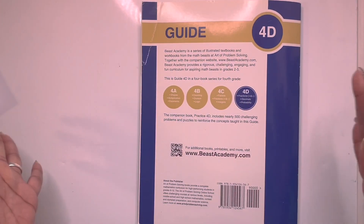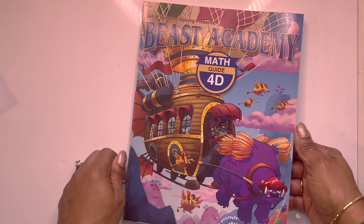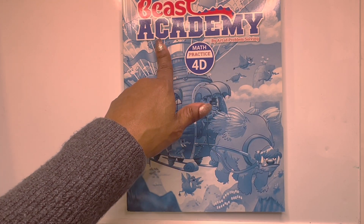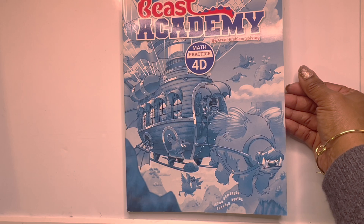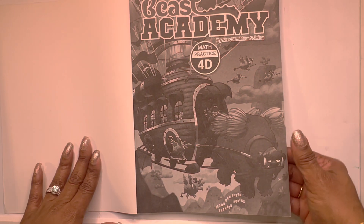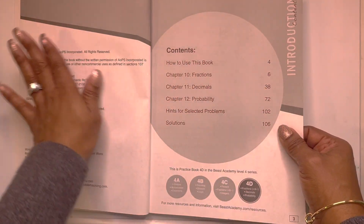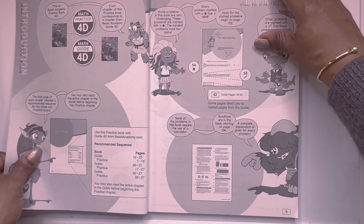That is 4D guide, which means we have one book left — Practice 4D, Beast Academy. As I bend over to give my back a break, I don't know how people stand on their feet all day. But I don't have any shoes on, so I might need some Dr. Scholl's going forward. We're going to go through this really, really fast because I'm tired and this is a long video.